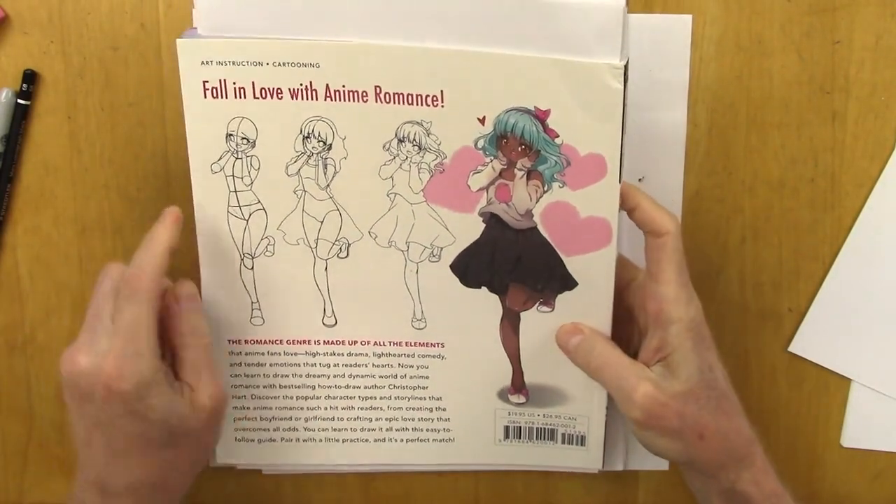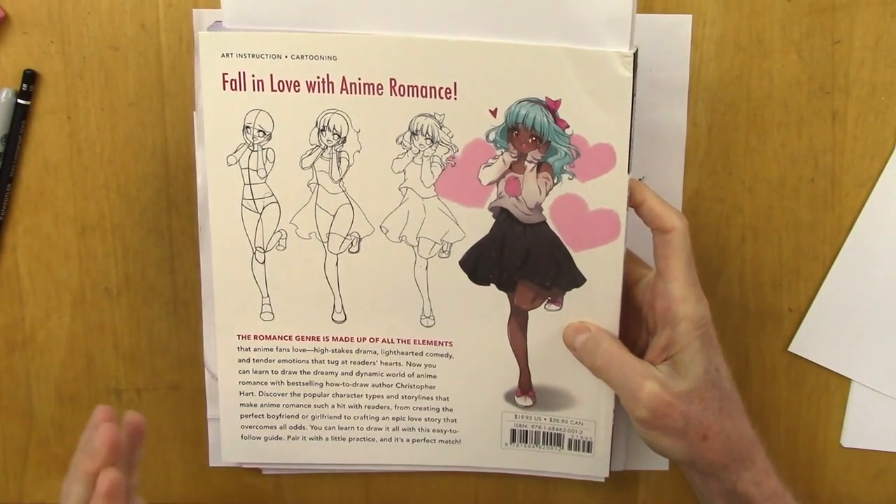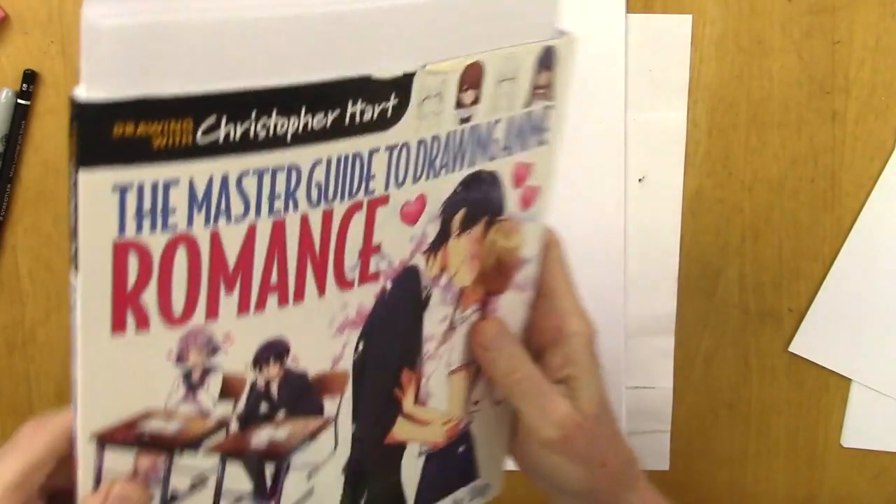So here's the back cover. It's all very step-by-step, all romantic types, in love types, breaking up types — a very popular genre.